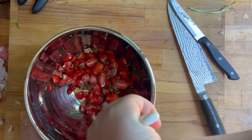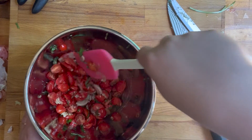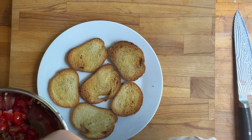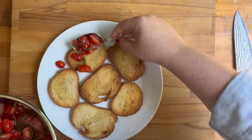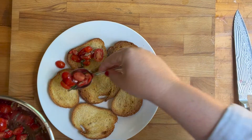I'm going to take my tomato mixture — I've got my little pieces of bread out of the oven, they're nice and toasty — and I'm just going to spoon some of this tomato mixture on top. It's going to be messy, it's not going to be pretty, just FYI.